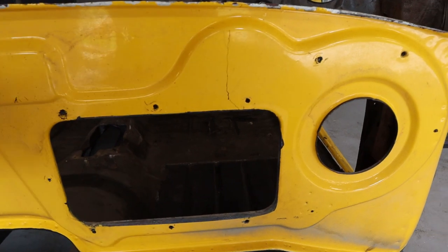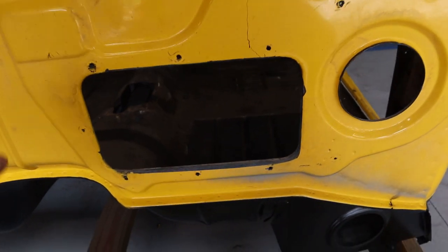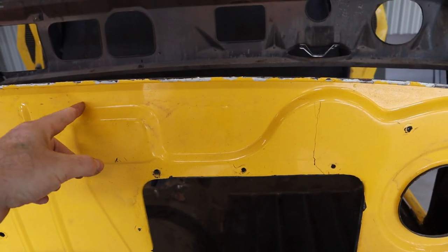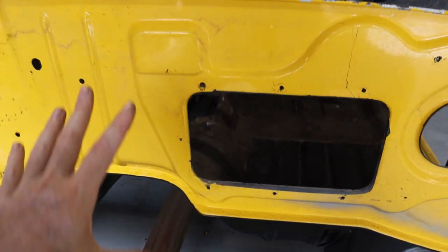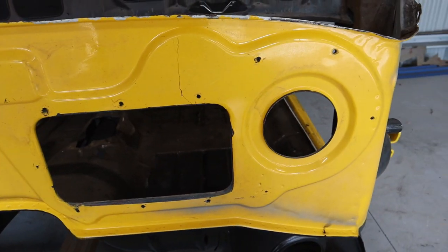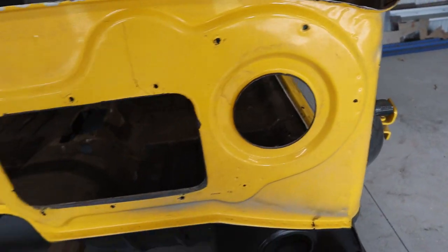Coming around to the front here, what I'll do is try and cut this out as square as possible. Rather than going around and cutting it out awkwardly, I'll keep it like a nice square sort of cut. That makes it a lot easier to cut out the new piece and weld it in rather than having all these curves.